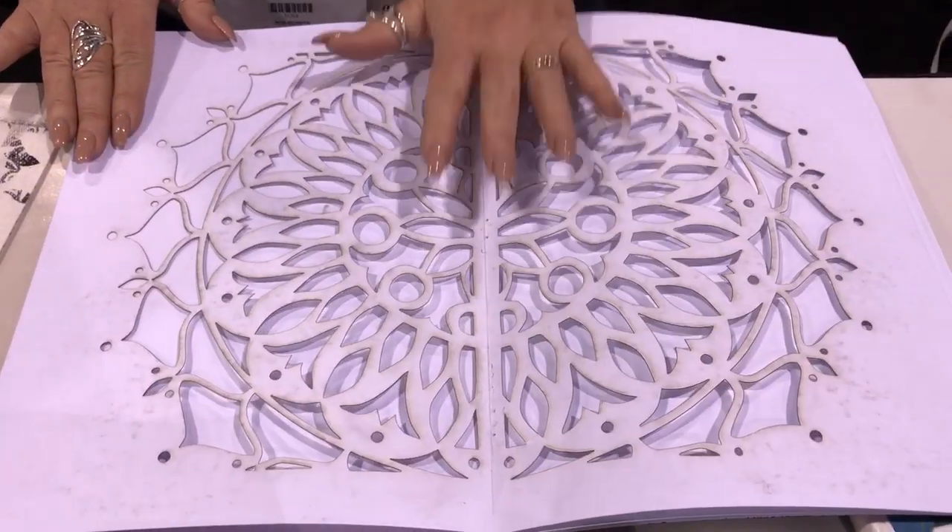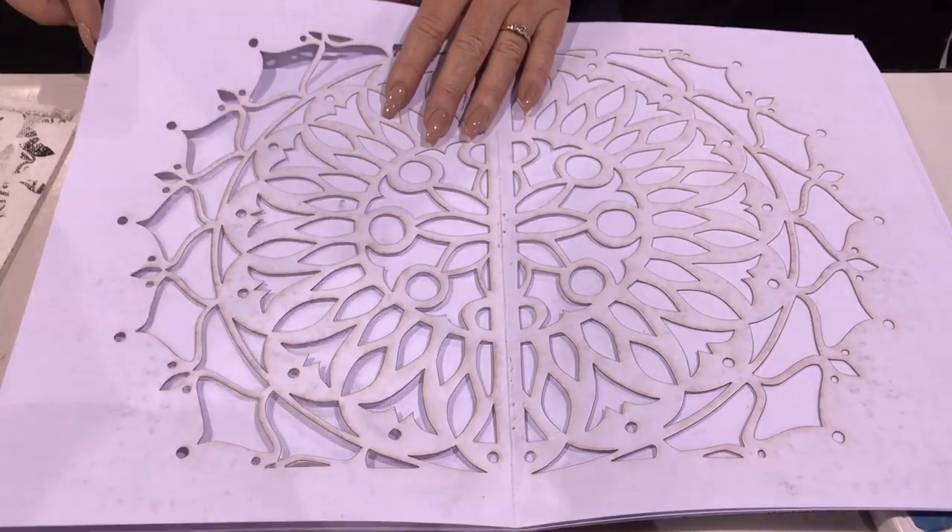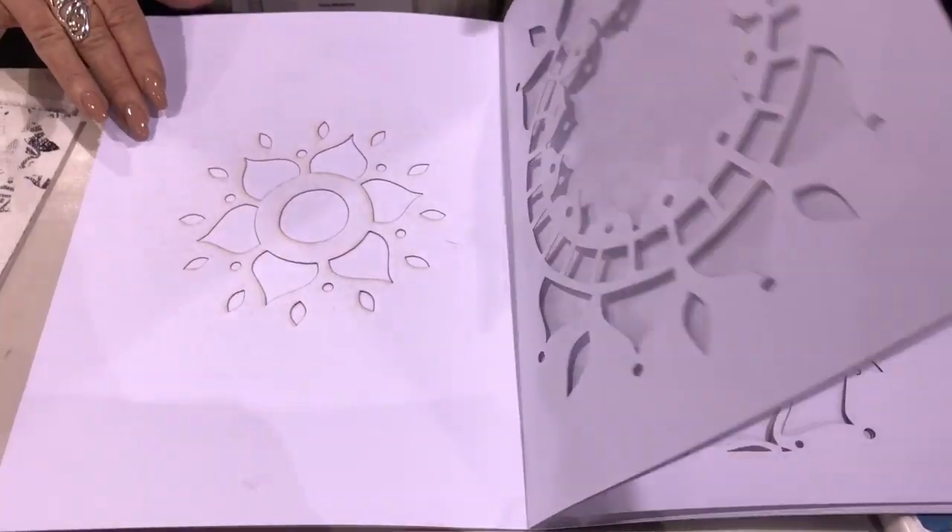Each book will have a center spread — some sort of double page center spread. In this one it's a mandala type shape, because I'm really into mandalas at the moment.